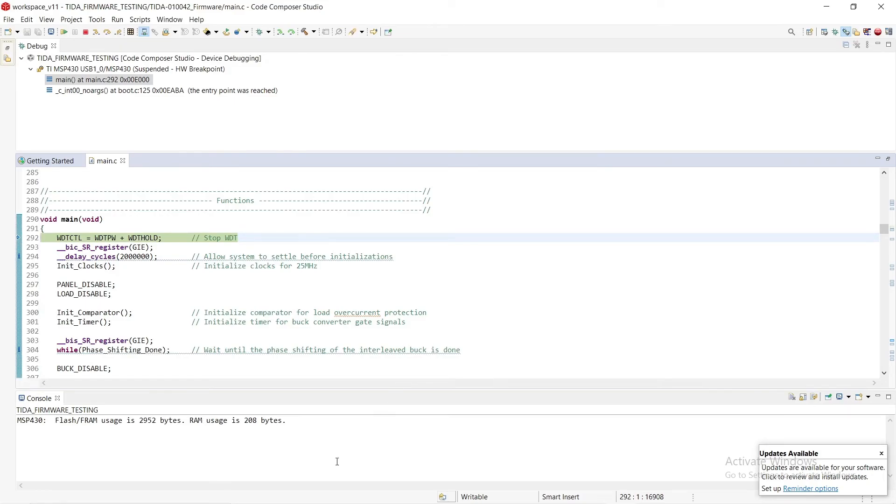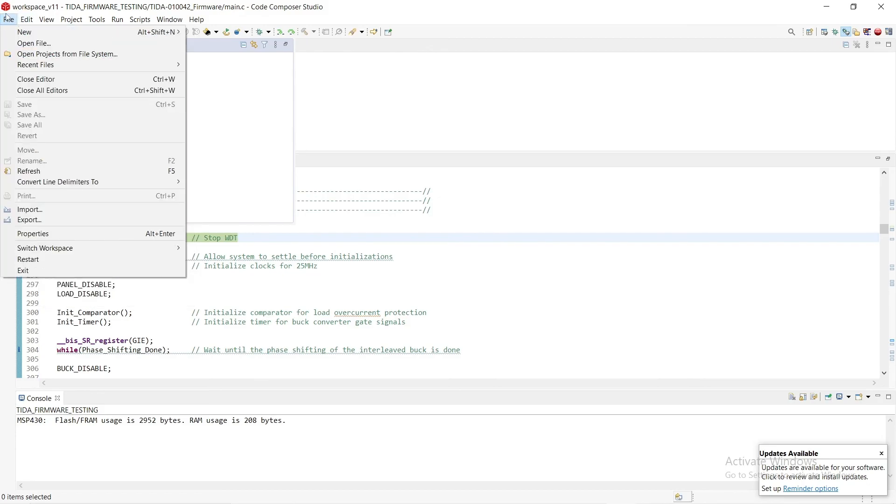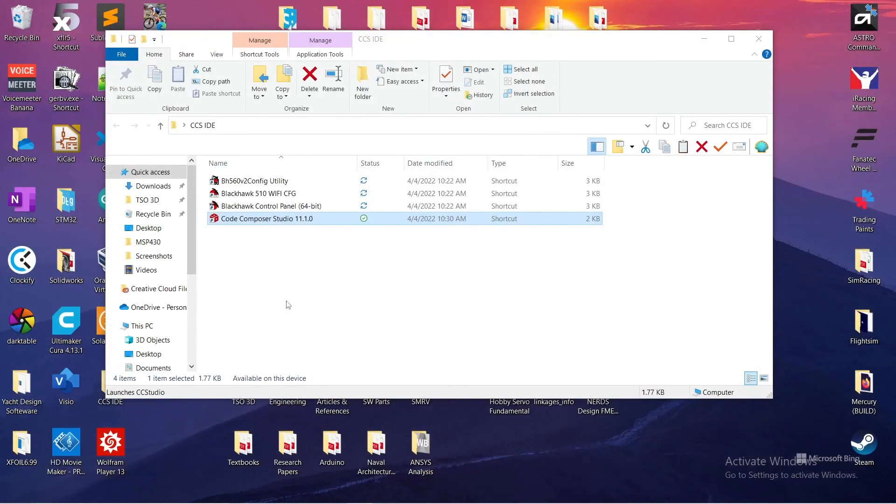We run the debug again — no red, looking good. It went well. Right down here it shows frame usage and RAM usage with no red and no warnings. After uploading, it made a new debug file and a binaries folder with the .out file. The microcontroller is programmed and all good. You can close out — the files are already in place. You don't necessarily have to save, but you can rename and save the workspace. Hope you found it helpful!